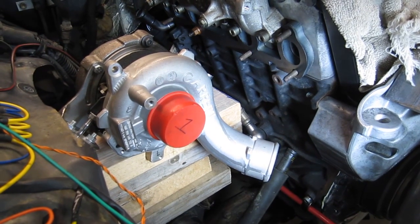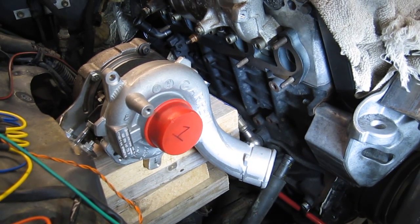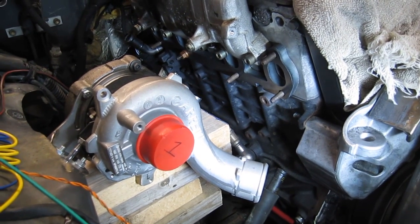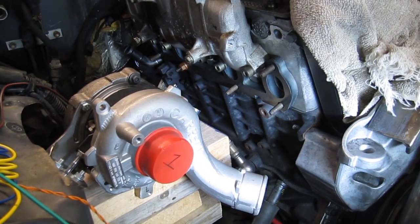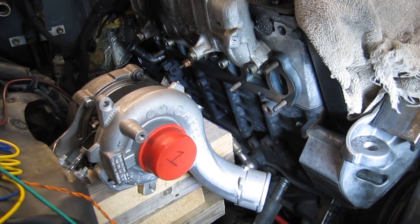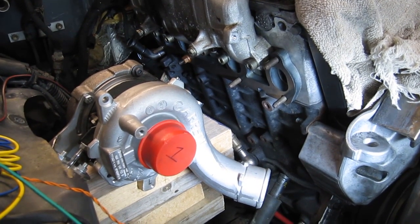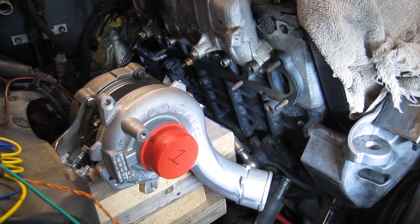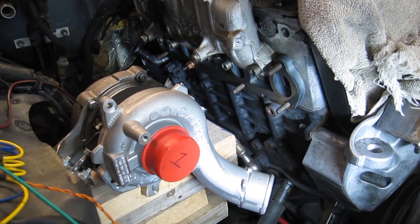I'm finally getting back to work on the Toyota, trying to get the exhaust manifold together. Finally got the right size of Schedule 40 weld elbows, but now I'm working on fitting it and got a lot less room than I first anticipated. I was hoping to make some nice radiuses with those bends, but there just isn't room to do that.